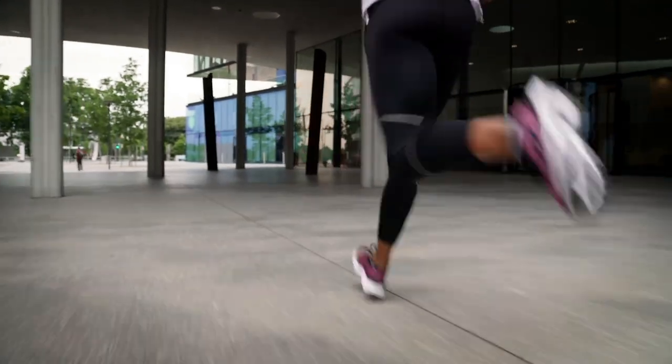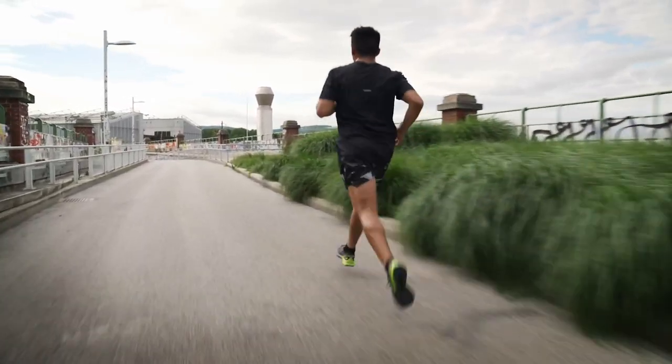Many runners will benefit from an all-year-round strength training program. It's best to target the muscle groups that you use while running — for example your calves, your hamstrings, your glutes, your hip flexors. Here are some examples.